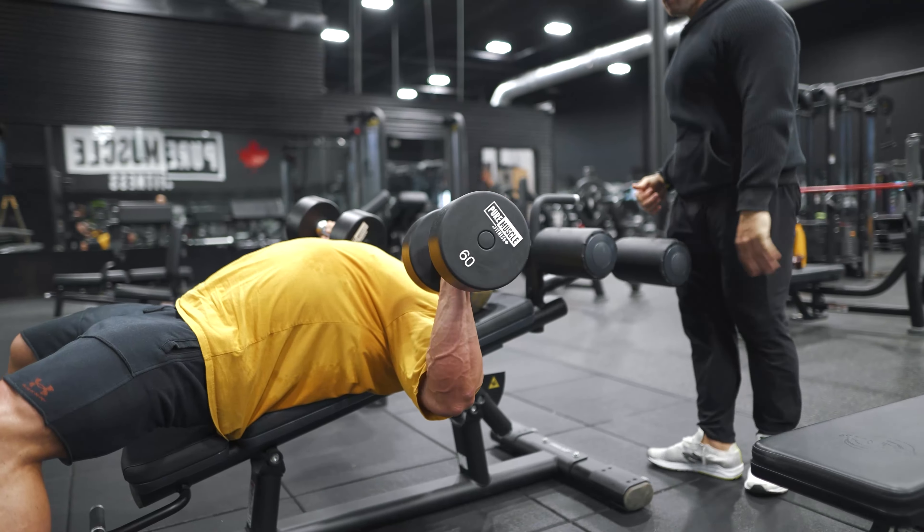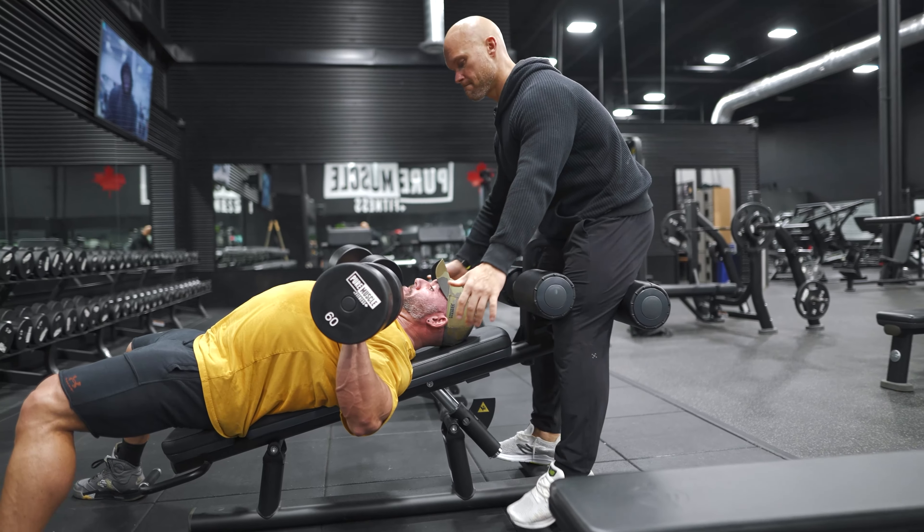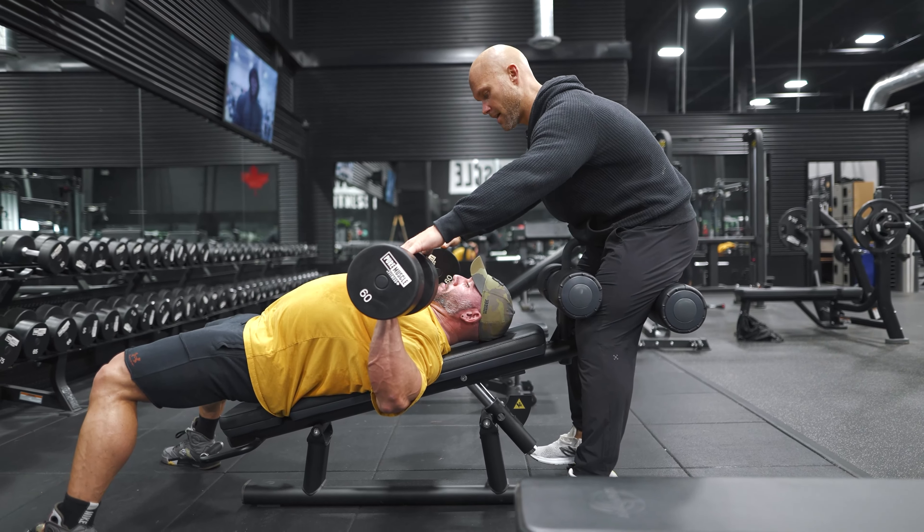Finish, buddy. You got it, come on. Keep riding through. I don't care if the reps get smaller — you keep pushing. Don't change the form. Don't let the elbows drop down. Let the elbows drop back just a little bit.